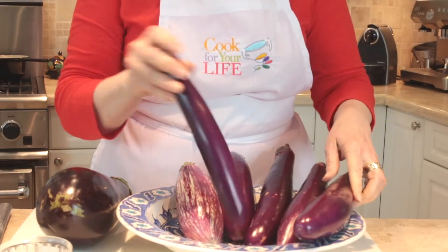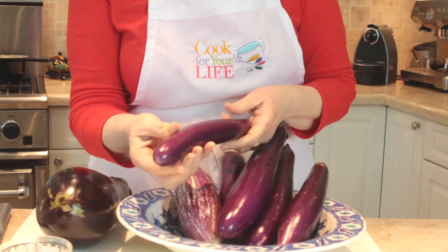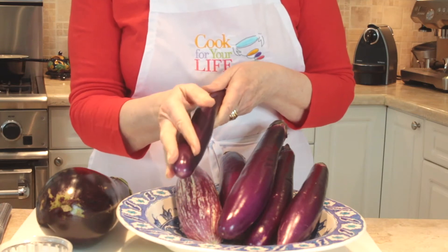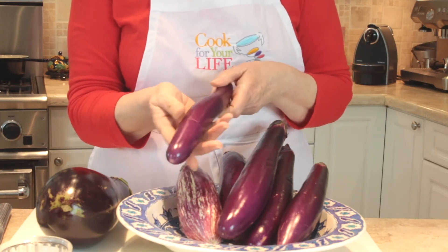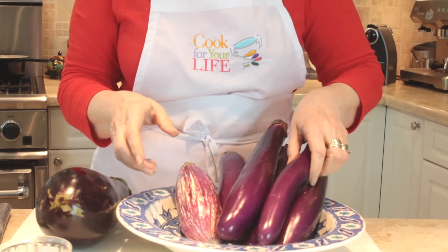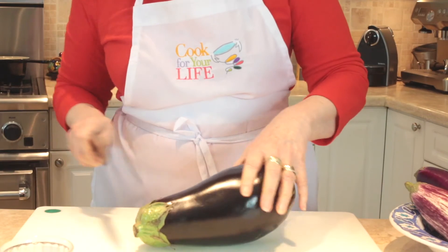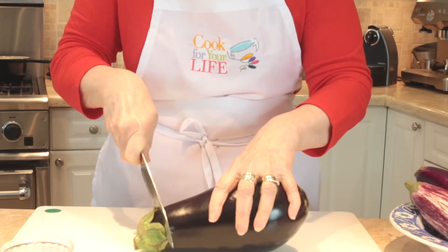My favorite eggplant of the lot is the long skinny Asian eggplant, and the reason why is they don't need any salting at all. You can just wash them, chop them up, and put them in your food. They're not bitter, they hold together very well, and this is what they use in all Thai curries, Japanese cooking, and all Asian cooking.